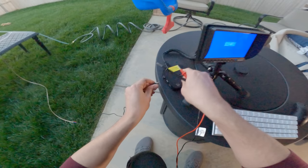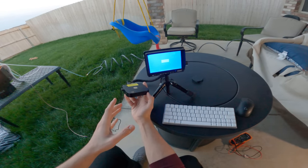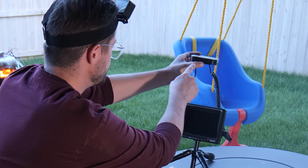We gotta plug it in quick before everything destroys itself! And boom — okay, it blinked. The wires are getting hot — oh no, not the connection! It's so close, it's so close... but then it hit me.